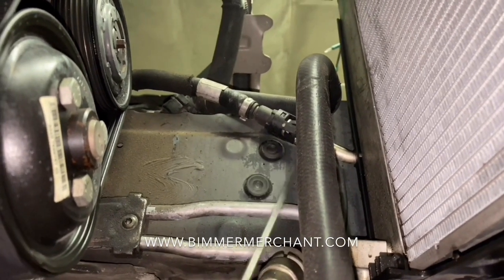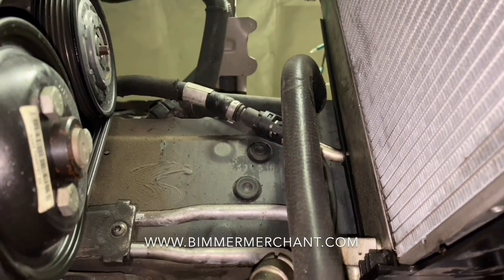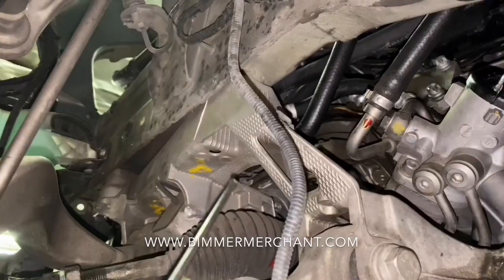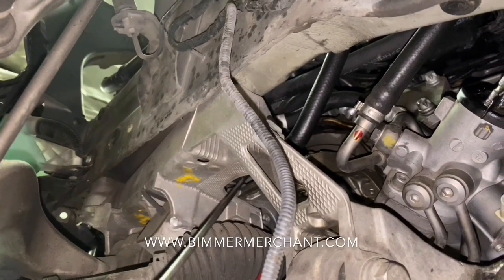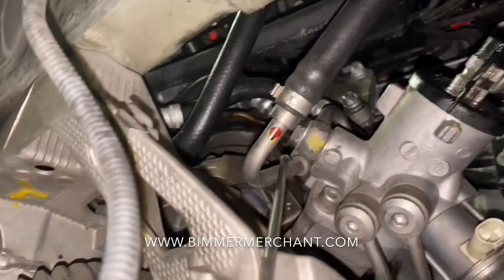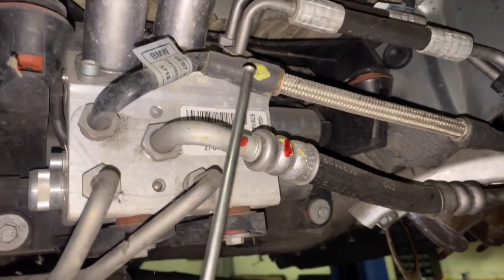It comes out here, goes up, and connects to the power steering reservoir tank. The other end starts here, goes all along up here, comes out through here, goes up and loops around, then comes down and connects right there to the steering rack.